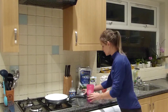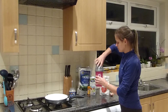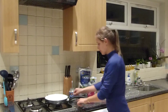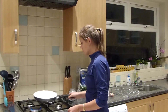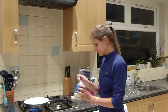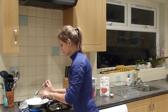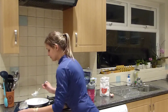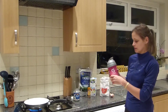There we go, let's put the lid on. And before we start shaking it, let's put the pan on. Mix some coconut oil — that will nicely melt by the time we shake our pancake mix.